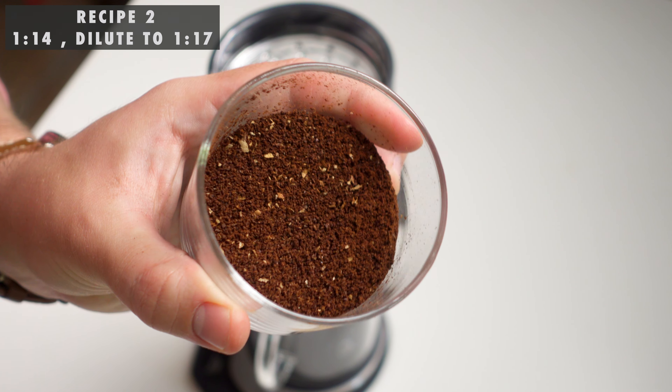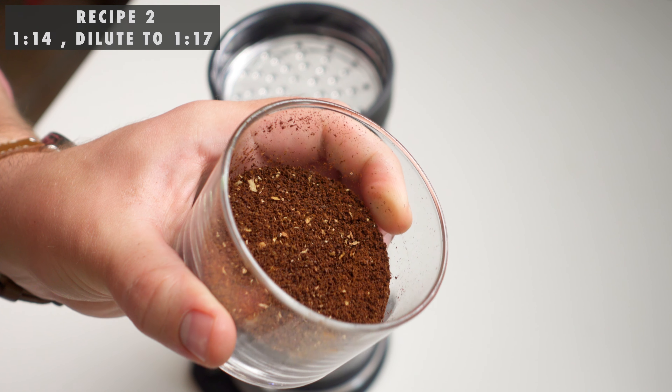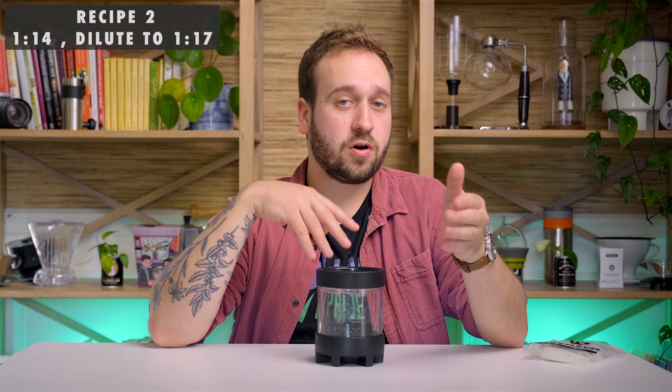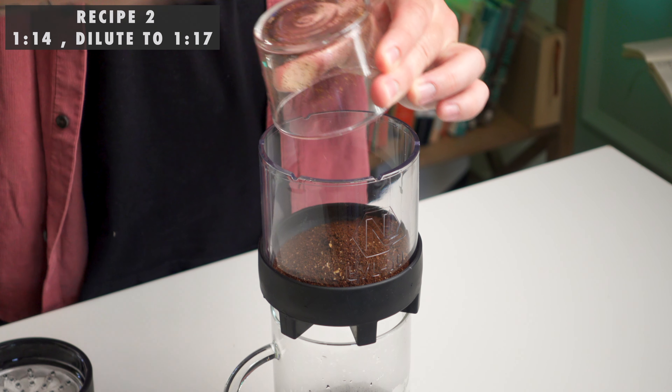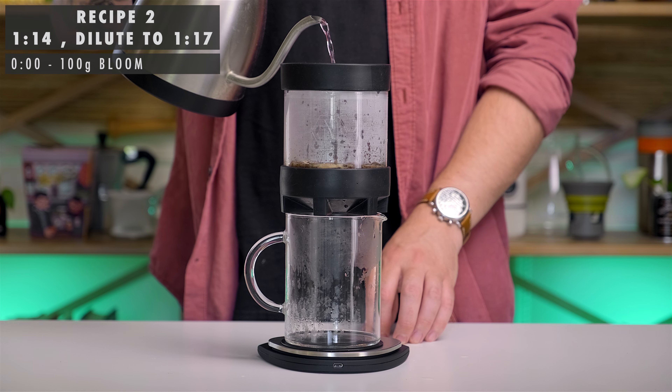Moving right on to the second recipe — this is based off of one of the ones on Next Level's website. It is a 1-to-14 ratio brew with a dilute, bringing it up to about a 1-to-17 ratio overall. So you're using 30 grams of coffee, pouring water up to 420 grams, and then we're going to dilute at the end with 80 grams of fresh hot water. We have our 30 grams of coffee, we're going to bloom with 100 grams of water, and let that sit again for about one minute.